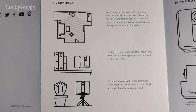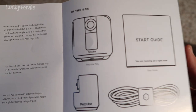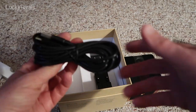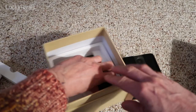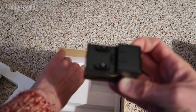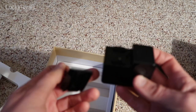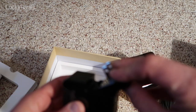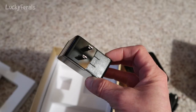Then they have the placement suggestions and show you what's in the box. So here's the rest of what's in the box. We have the USB cable and then we have the power adapter — and that slides in like that.